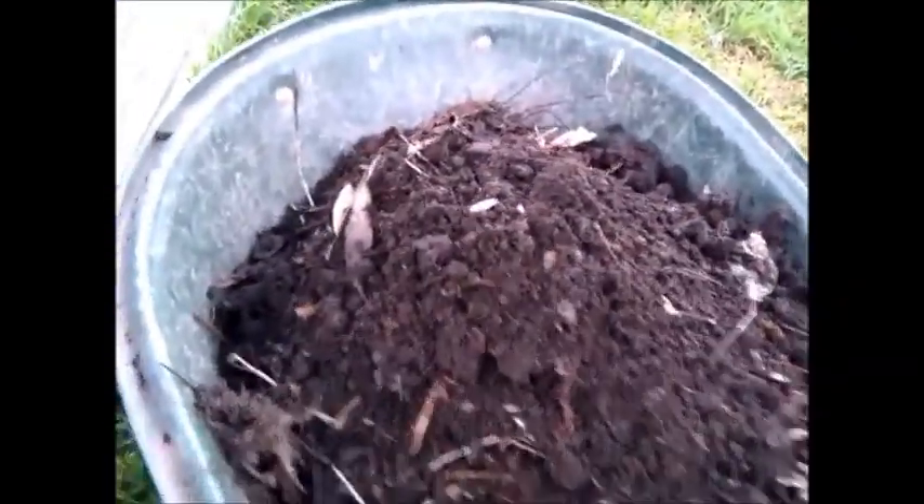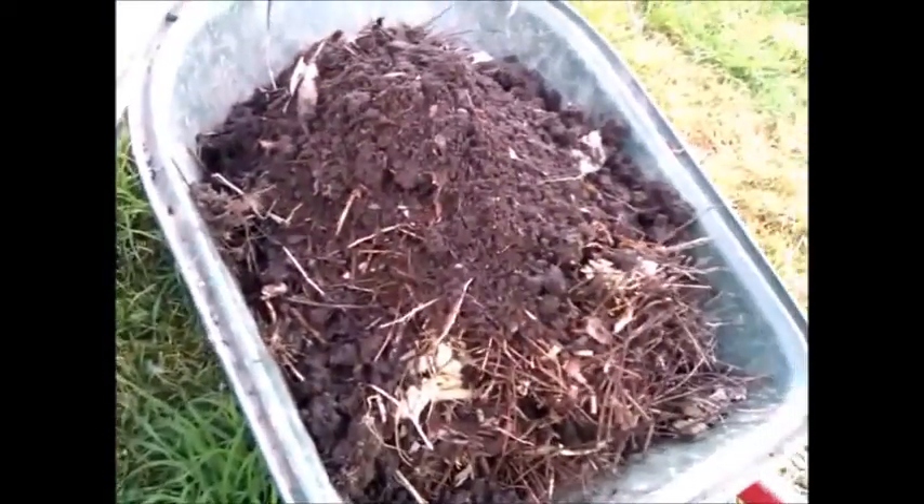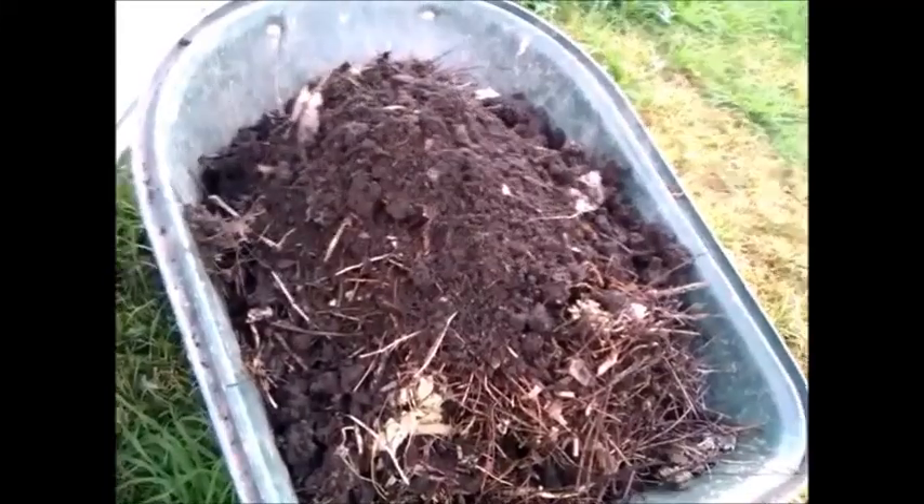Potatoes actually love growing in compost. The condition of the soil is very pliable and very soft, making it easy for the potato to grow into size.